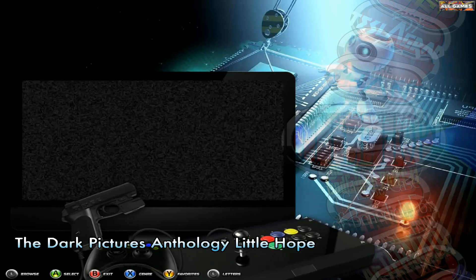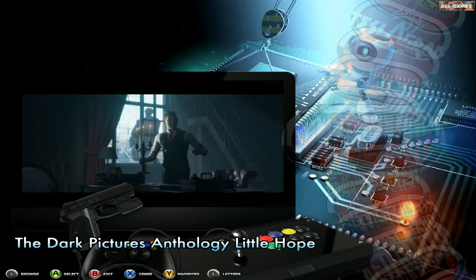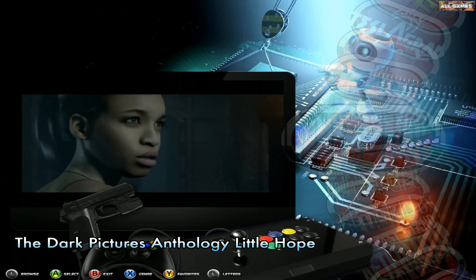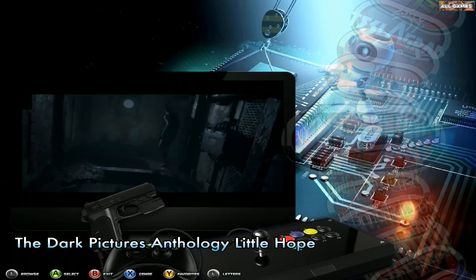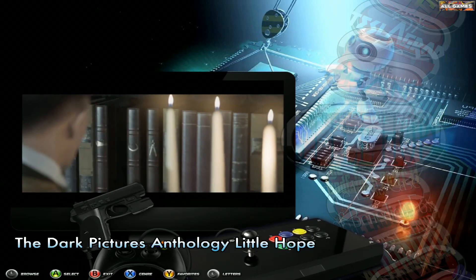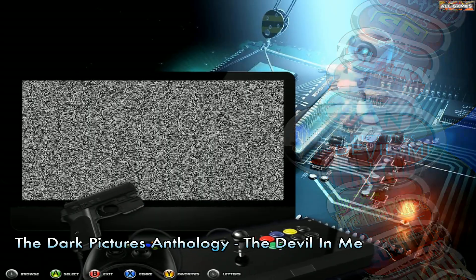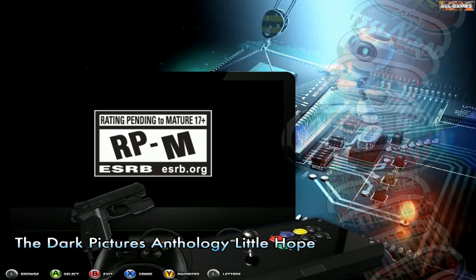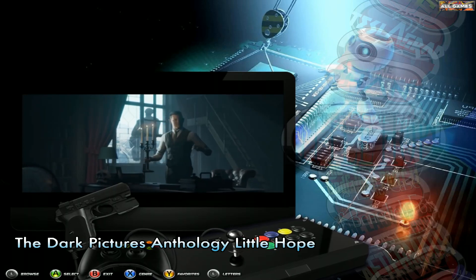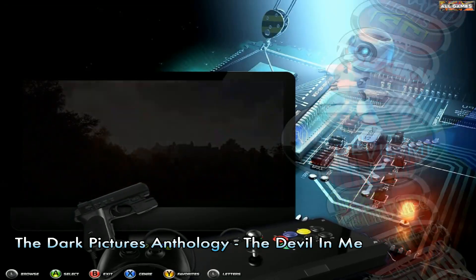There should also be the other Dark Pictures titles — Little Hope and Man of Medan. I did have those two but they weren't installed correctly and had errors, so I'm going to re-download them and get those added as well. If you like games like The Quarry, you'd love these — they're really good story-driven games. Little Hope is a quality game, and The Devil in Me has brilliant graphics — especially on the newer ones. Man of Medan is the first one and the graphics aren't as great, but The Devil in Me is well worth a play.